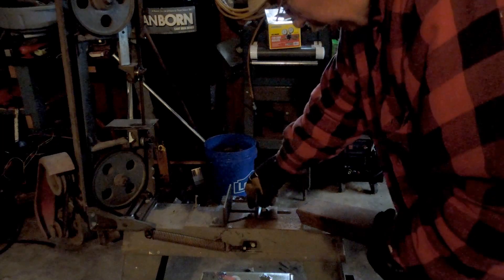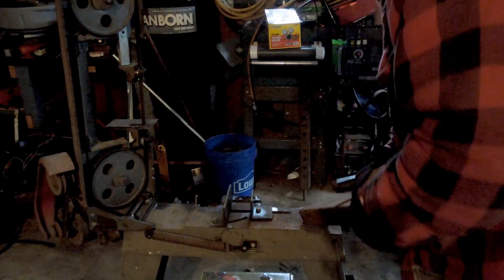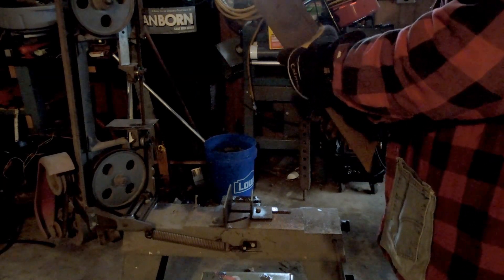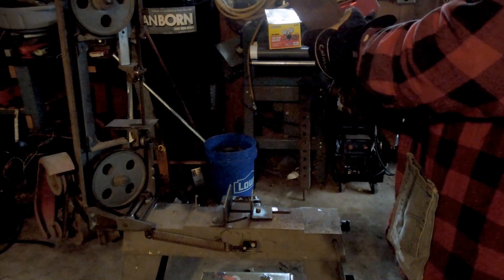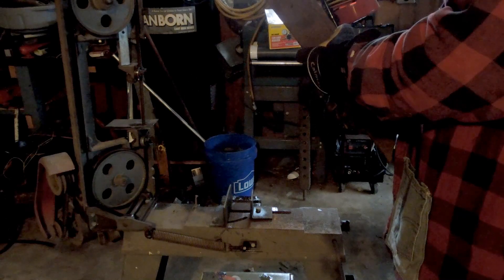That vise could use some work. There's too much slop in that block there — that needs to be tightened up. But it's cutting nice and straight now. Maybe the blade just needs to be worn in, or I just got lucky on this one.